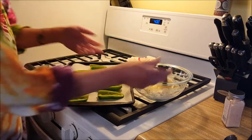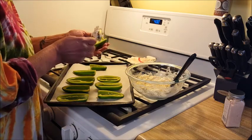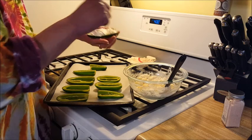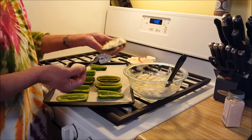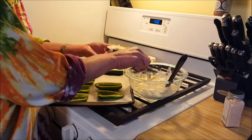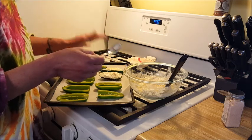Now we're going to stuff our peppers. I'm using a spoon - it's much easier than the spatula. If I have any cream cheese left over I will save it to put on my seed crackers since I still have some of those left. I'm just filling my peppers - just like the little boats that they are. This is really a quick and easy appetizer or snack. I will probably take one or two to work with a small salad for lunch - I might even eat one for breakfast, you never know. They're very tempting when they're sitting in the fridge.